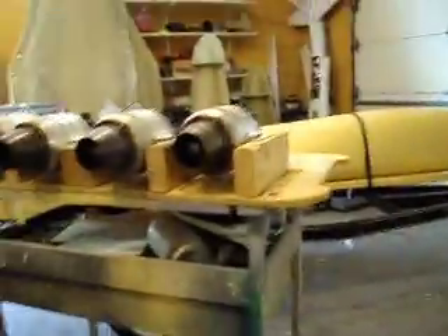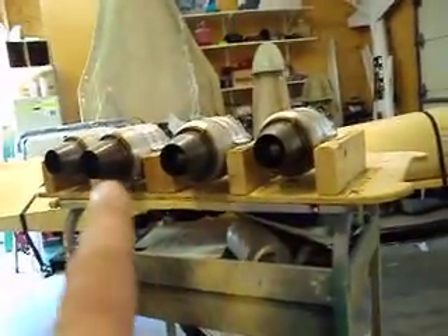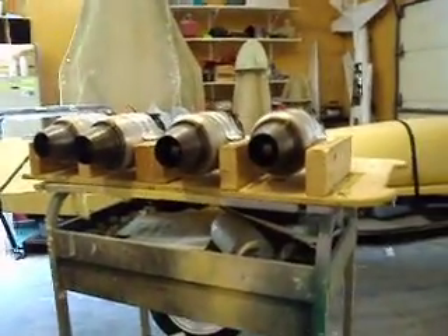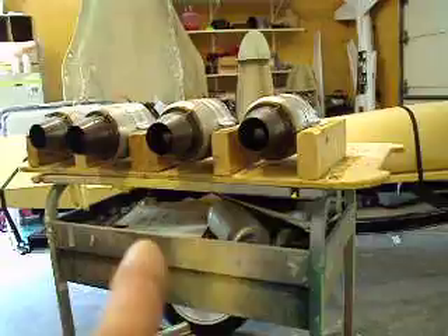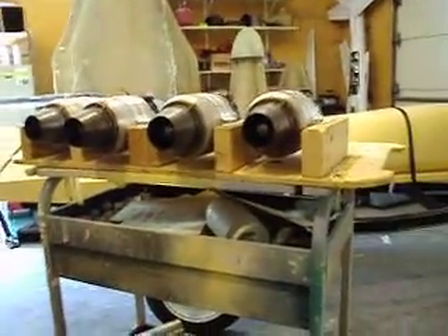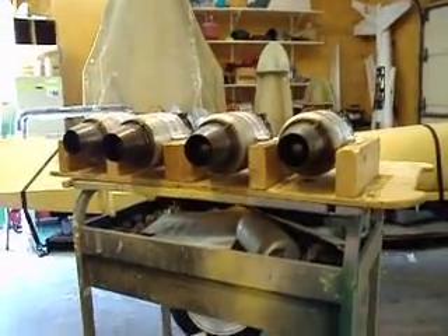So if I get these turbines fixed up, I might have them done by the weekend so we can fire them up and make a movie before I run to Texas. If not, I might take them with me — Butch wants to see these run too. Or I might just strap them to the hood of my car and shoom all the way to Texas.